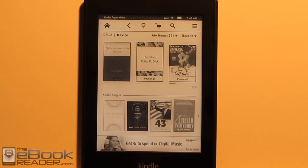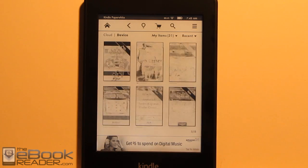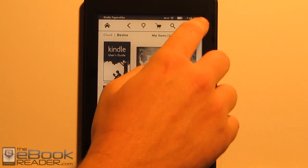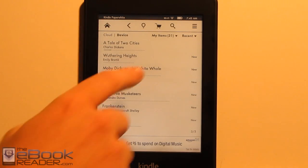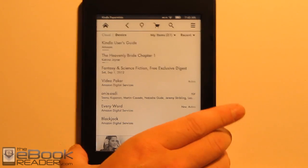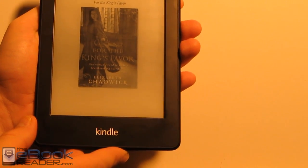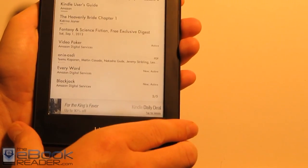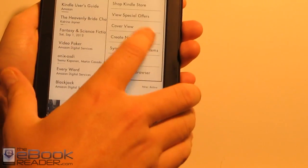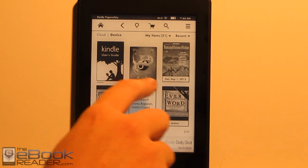So the new home screen — I'm happy to say it's got book covers, so you can actually view the covers now. I've been waiting for Amazon to add that, and they finally did. If you don't like the covers, you can get rid of it and go back to the regular list view that all other Kindles have used. There's an advertisement down here because this is the ad-supported model. When you turn the device off, the light goes off completely — that's the only time the light goes off. You get the advertisement there, and there's a new swipe to unlock feature.